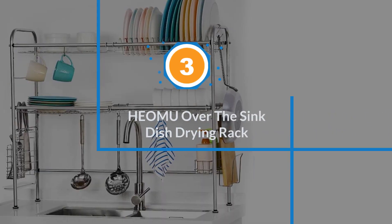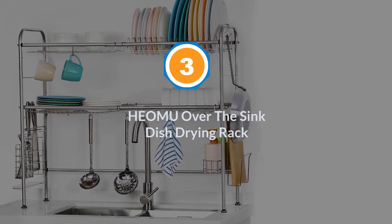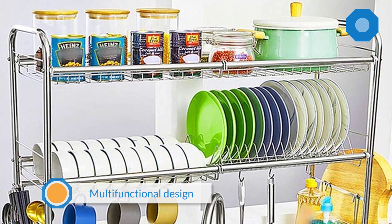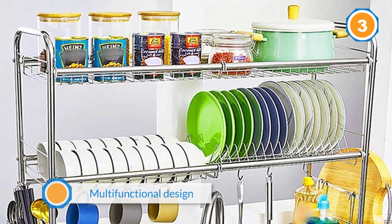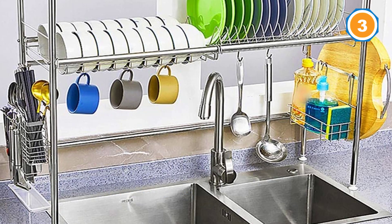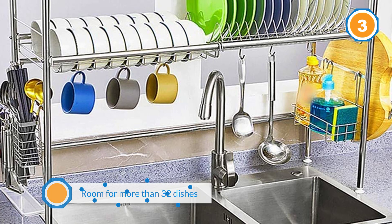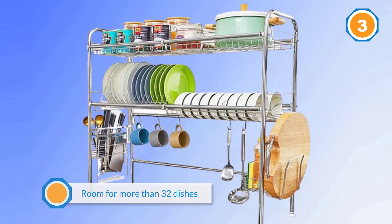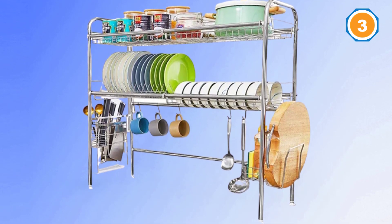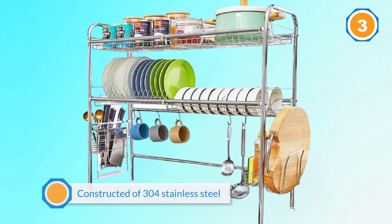Number three: Soheomu Over the Sink Dish Drying Rack. This over-the-sink rack frees up counter space and multiplies your dish drying capacity. The multifunctional design is perfect for drying utensils, chopsticks, flatware, cookware, cutting boards, and more — with room for more than 32 dishes and bowls. It can also double as storage space for soap, sponges, and food containers.